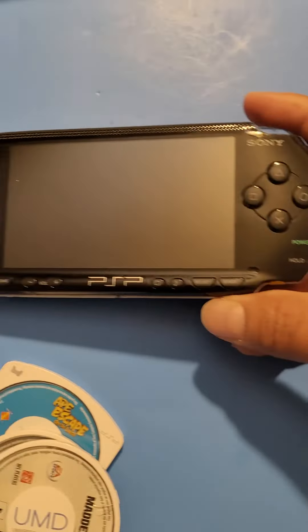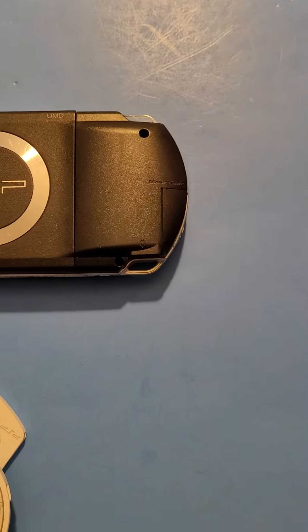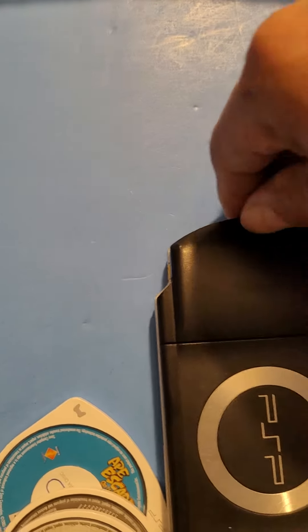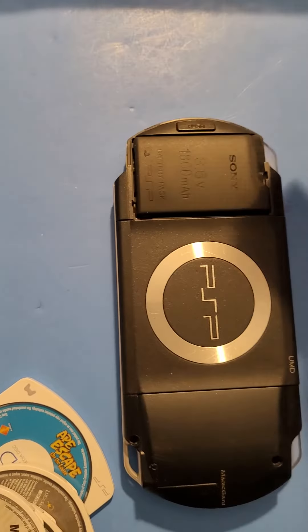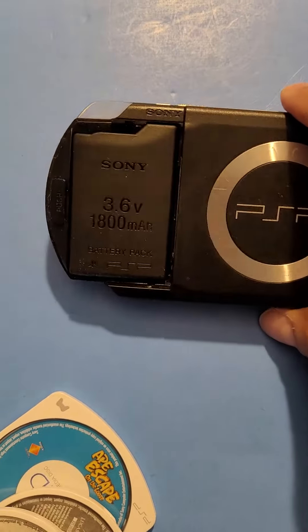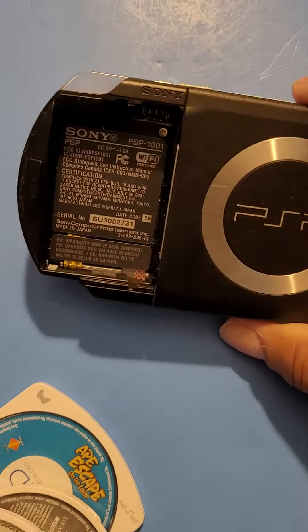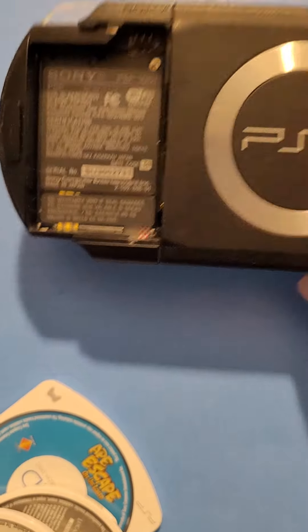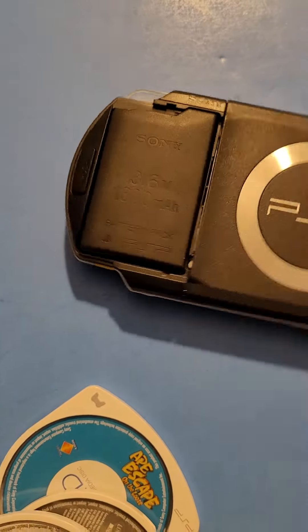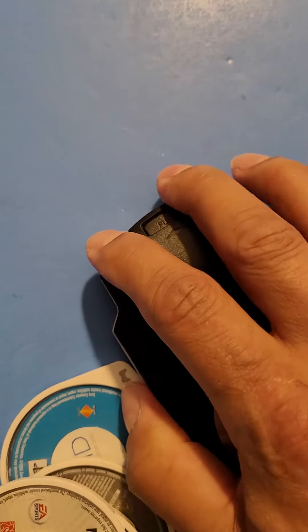We got the PSP which looks like it's in really nice shape. It's got the battery and it's the official battery. It has never been opened — it still has the void sticker there, nobody's tampered with it. That's always a good sign, because if nobody's tampered with it and it does have a few issues, you're more than likely going to be able to fix it easier.